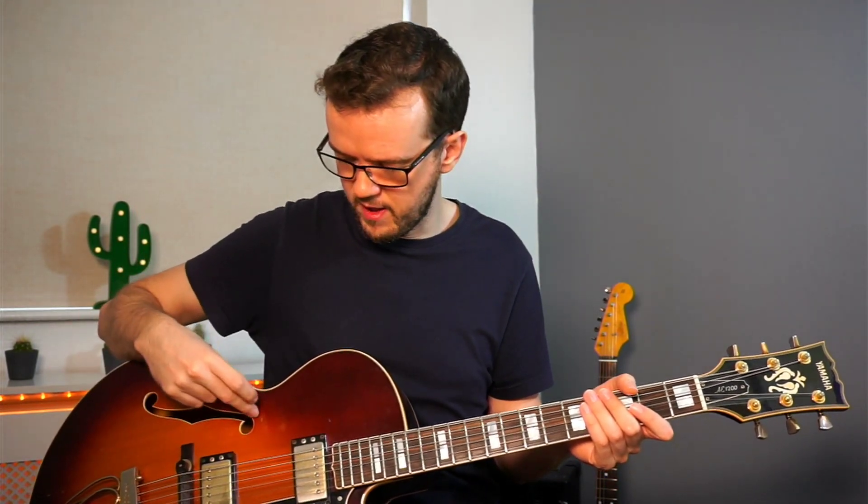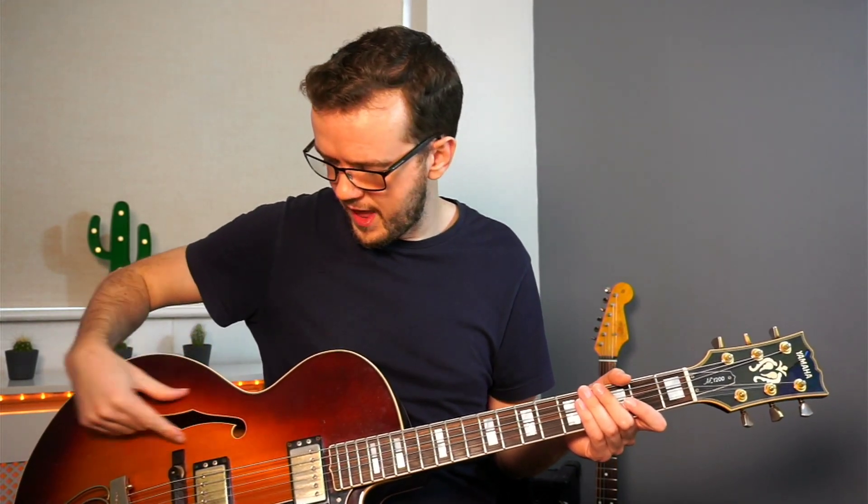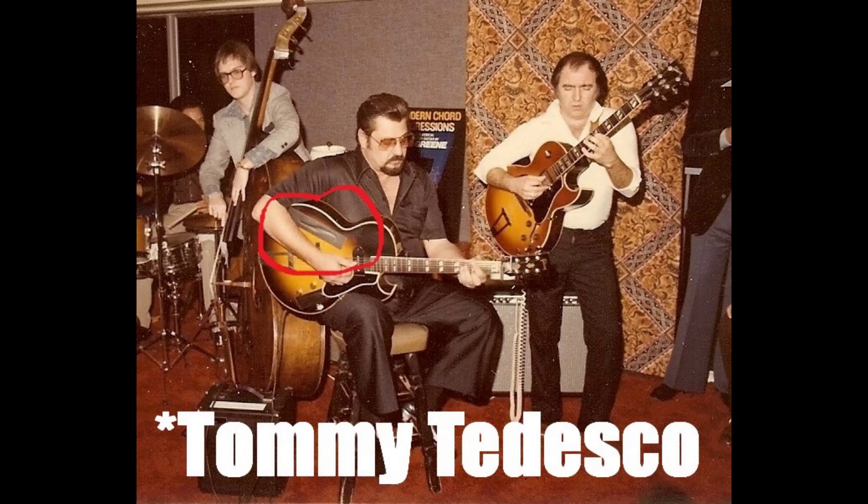You can buy covers for the F-holes to stop feedback, though they tend to be quite expensive for what they are. Famous jazz guitar players actually tend to tape over the F-holes — I think Pat Metheny sometimes did that to reduce feedback. So that's another way to get rid of it.